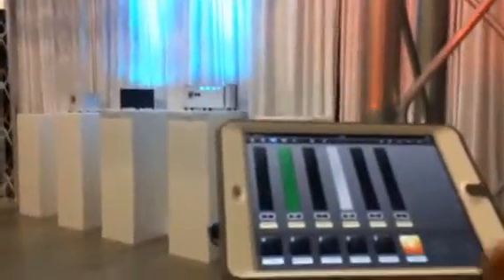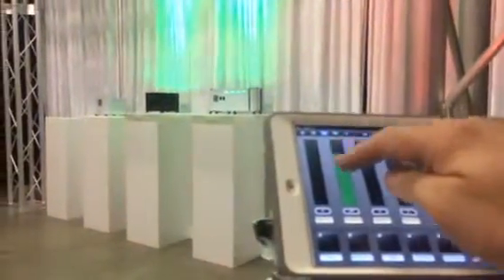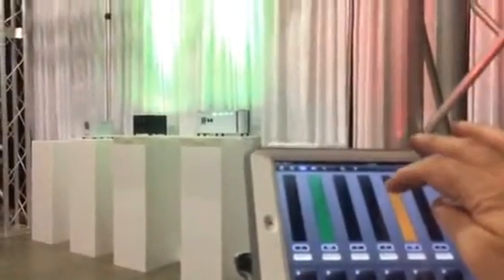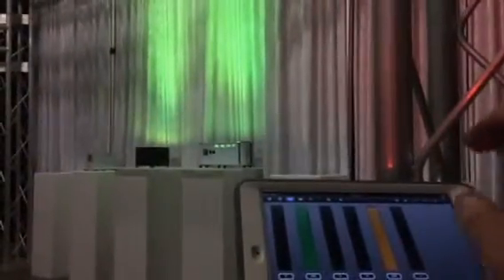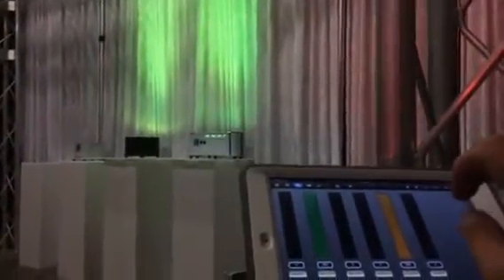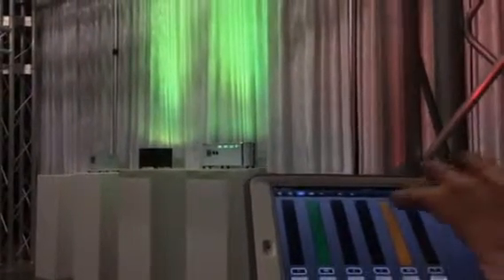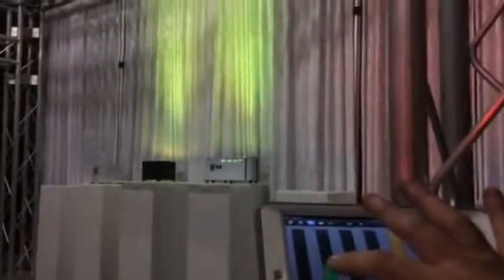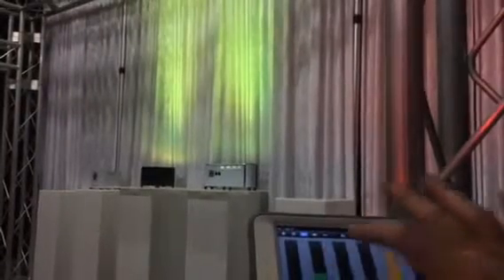Going back over to the iPad, we can make some more changes. We can go to the Control screen and create a new scene. I like the Green — let's see what Green and Amber can create. That's a really cool Lime Green. I had to adjust the video settings on my camera so you can see it a little bit better, but you can see the difference that the Amber makes.